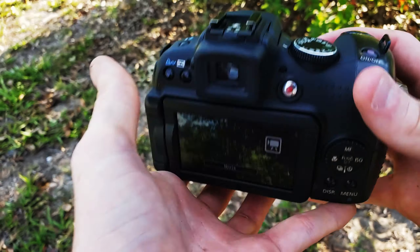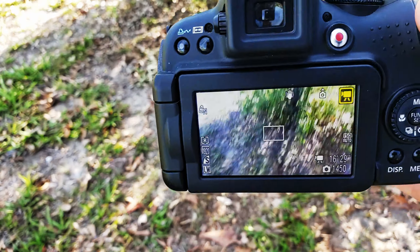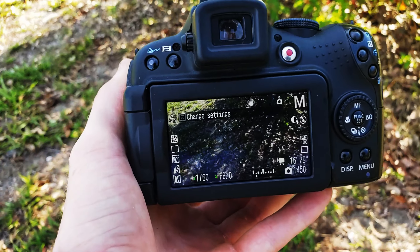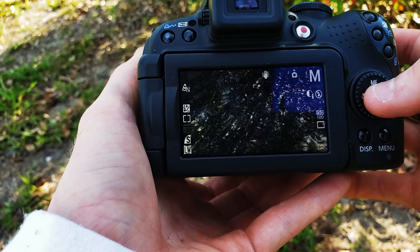I used to use video mode for everything — it's all great and all, it has smooth video, but I never use video mode anymore. Once my friend Adrian taught me how to use manual mode, that's how it's always been for me.